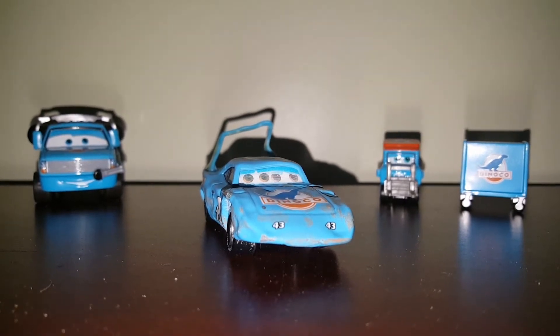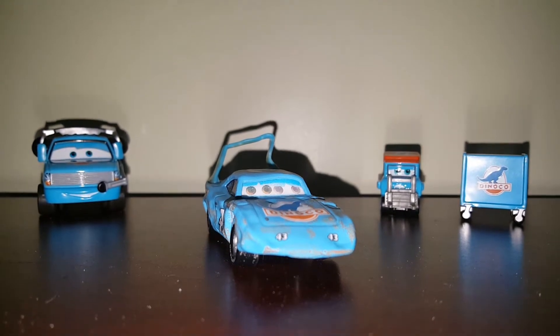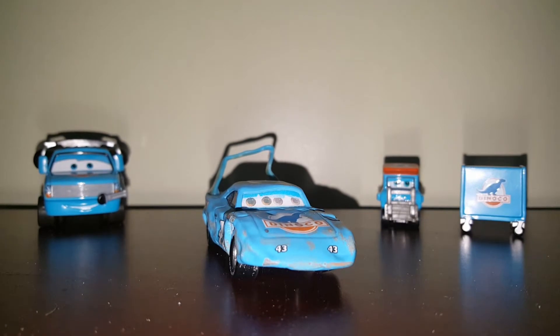I wish you guys could see these shadows. You guys kind of can, but they look so cool because I can see them all. Anyways, let's get into the review of Damage to the King.